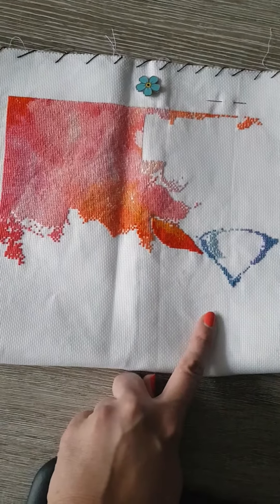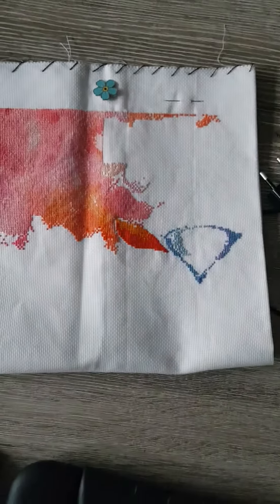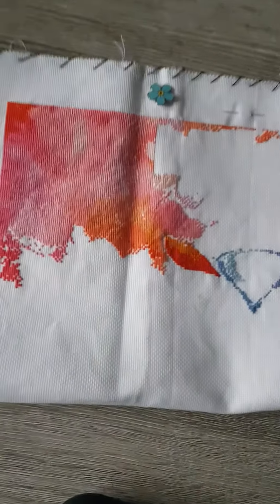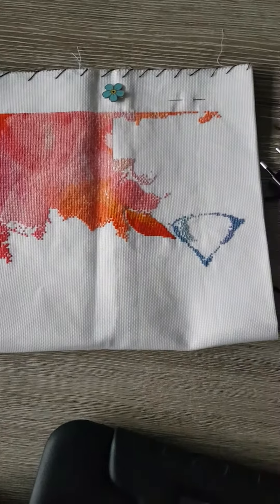I'm also working my way over to the other side so I can stitch from right to left, which I prefer. I used to start on the first page in the top left corner, but I prefer the top right corner, so I'm working my way over there. I'll see you guys again tomorrow — bye bye!